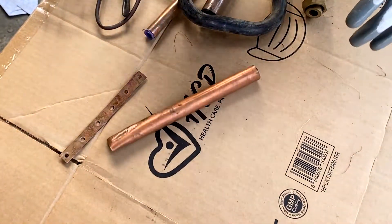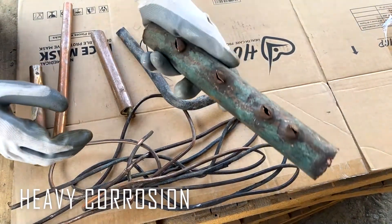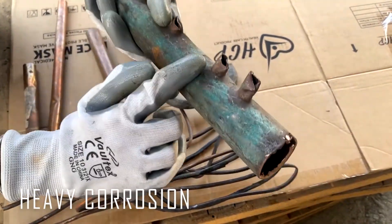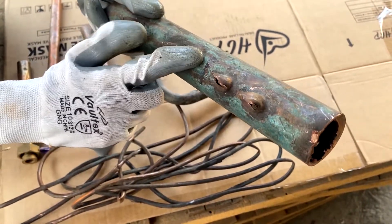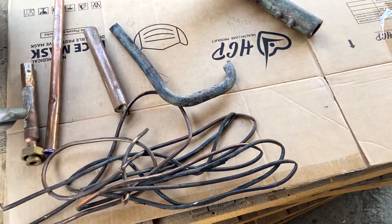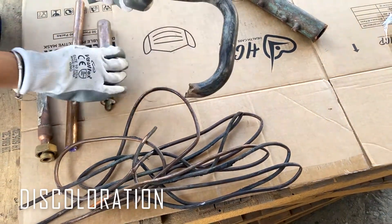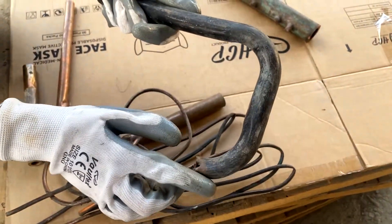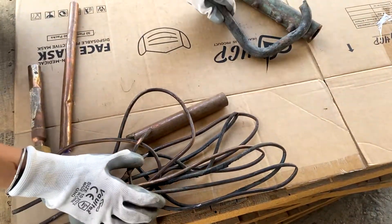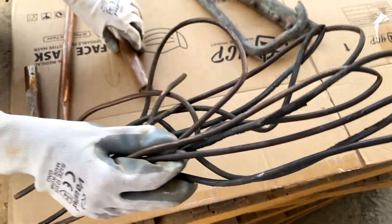Now I will show you some samples of disqualified candy copper. Let's start with heavy corrosion. Here we have a perfect sample of a heavily corroded copper tube — this kind of copper is not acceptable. The next disqualification is discoloration. If your copper tube has become black, it is also not acceptable as copper number two.